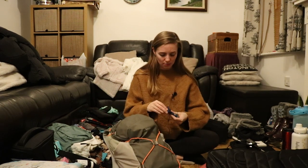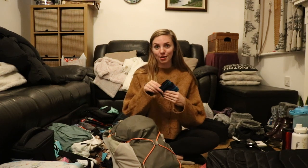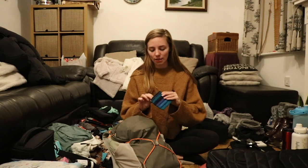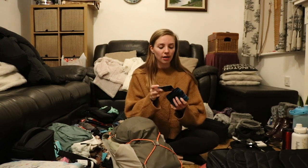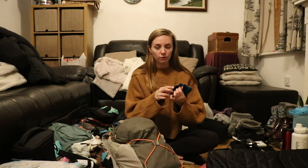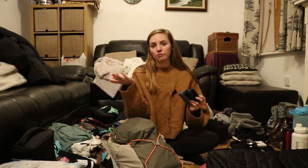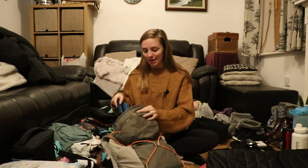I lost this purse about six months ago and I'm so happy I found it — I bought it in Guatemala so it's quite a special purse. I was really upset when I lost it but I found it literally yesterday. It also has my Curve card in it. If you don't know what a Curve card is, it's basically a card that stores all of your cards on it — I can switch on my phone to whichever card I want to use. Very handy.